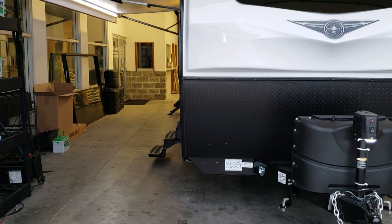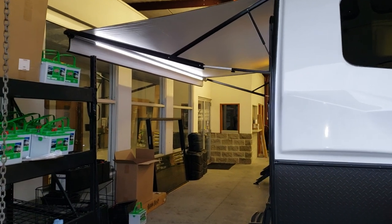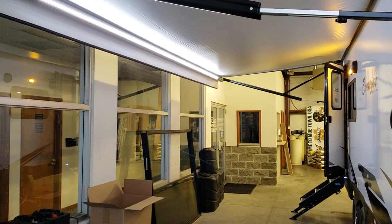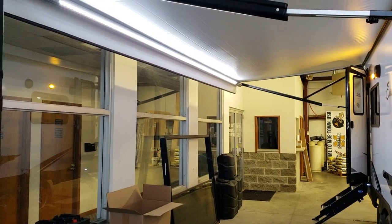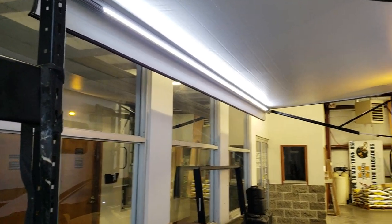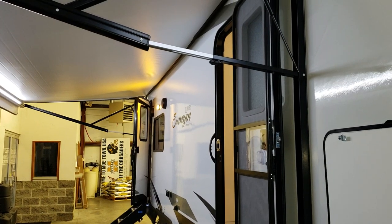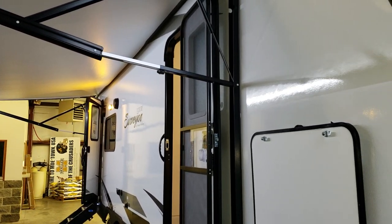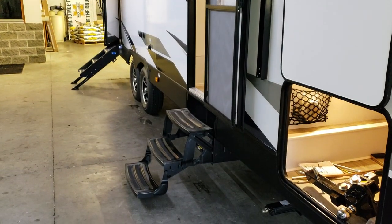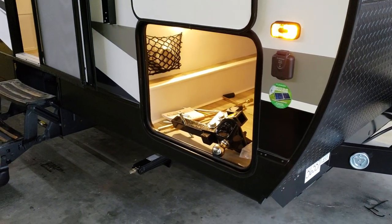There's also a pet bowl inside the storage compartment. The power awning has adjustable legs so you can tilt it for water runoff, and it features an LED tube light. There's also a separate porch light on the side of the trailer, so you get two lighting options. On the front corner is solar prep, so you can add portable solar panels.